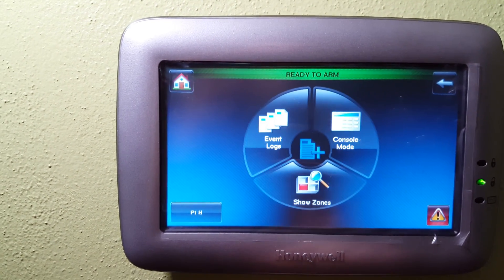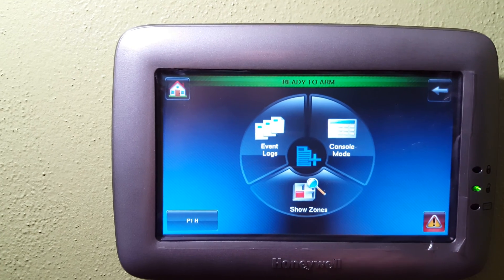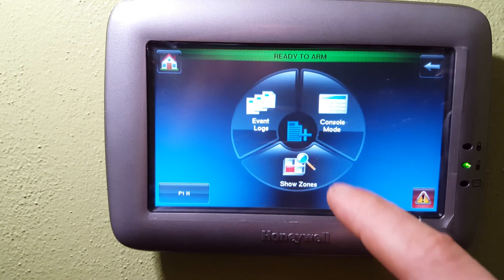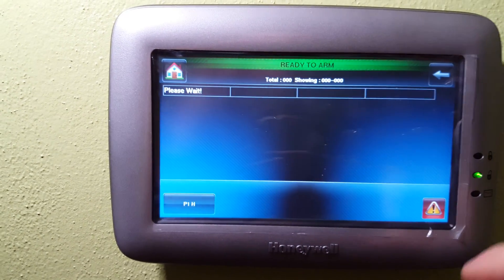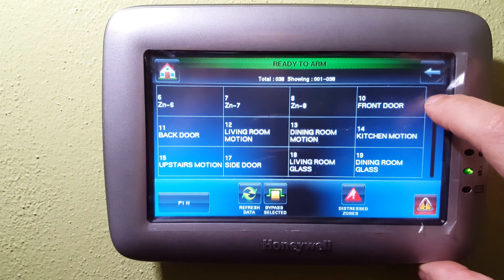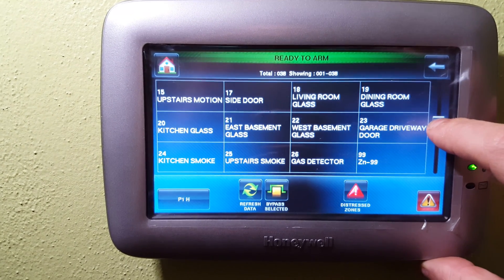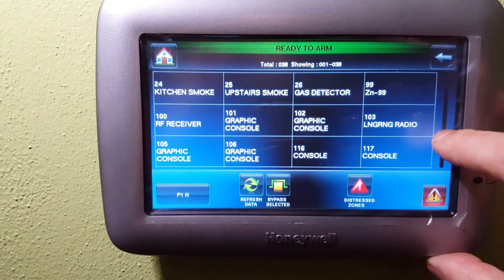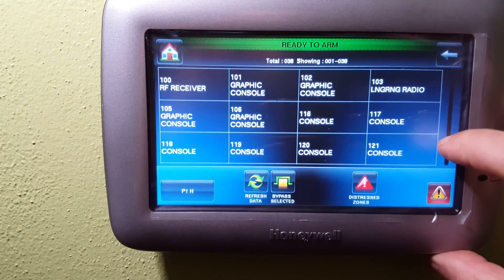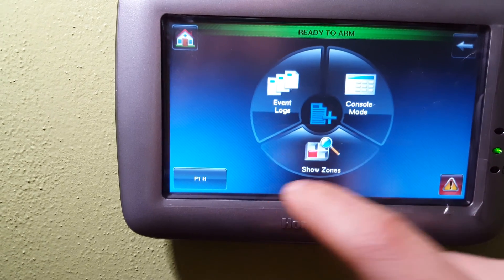You can also go into more choices here. Console mode is where you can program your alarm panel. You can also go to show zones — in here I have a front door, back door, and a bunch of different sensors. You'll also see the long-range radio on there and the RF receiver, which is my 5800 series receiver.